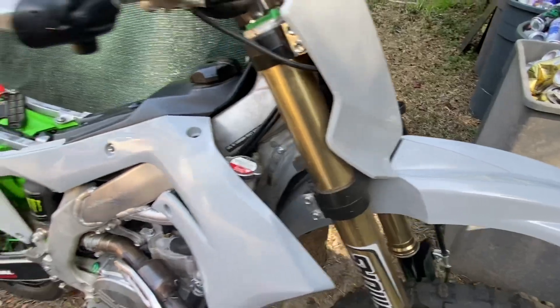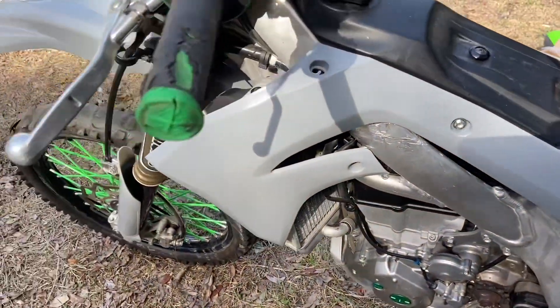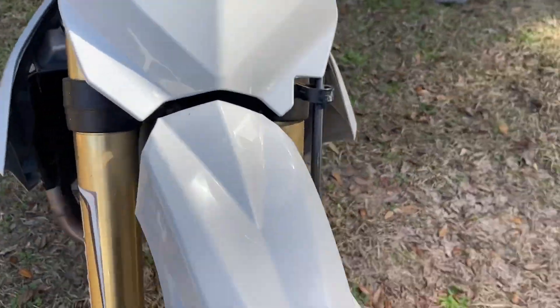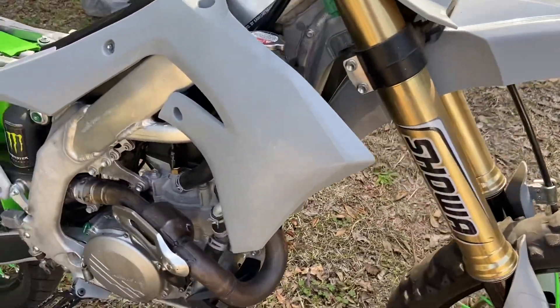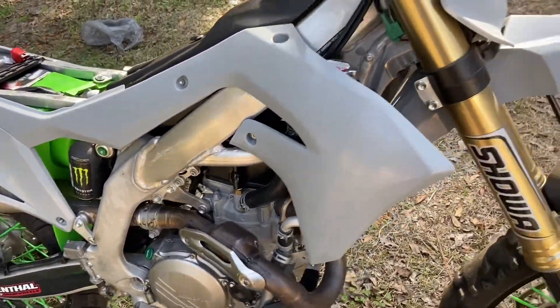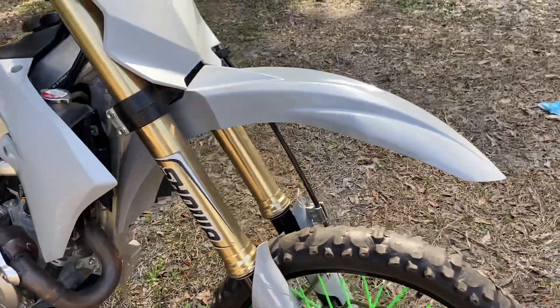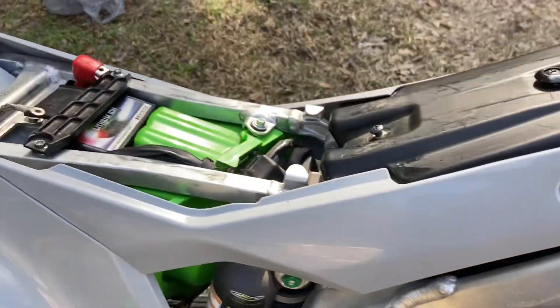I'm gonna get back with y'all when I put the other side on. I'm finishing off the bike. I got more parts to put on like the chains and the rest of the stuff. But I'm finna show y'all how to do the battery.